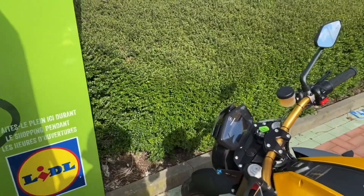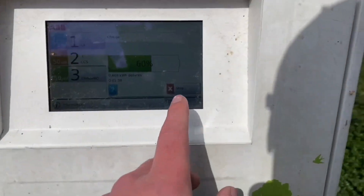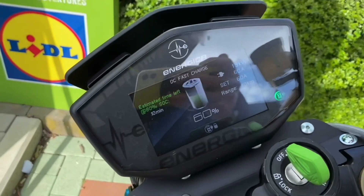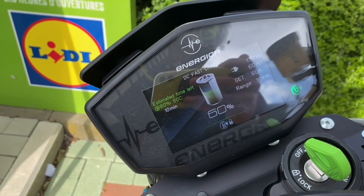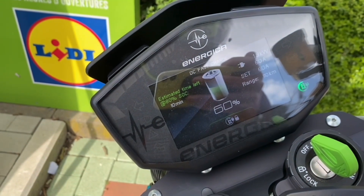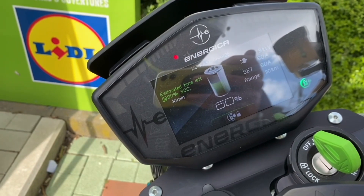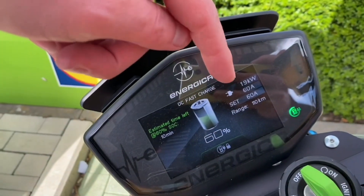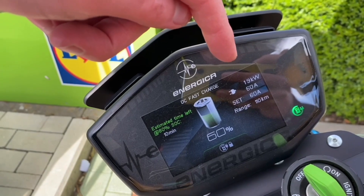One button on the screen and everything was fine. I had the key on but you don't really have to — you can remove the key. Of course you need the key first to release the seat. By default it goes to 80% state of charge, and then the 60 amps that I was talking about.